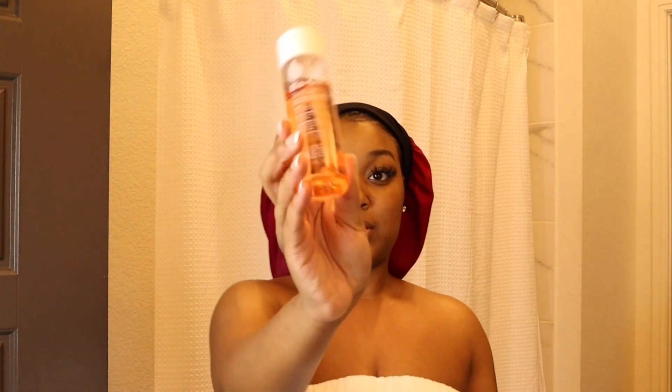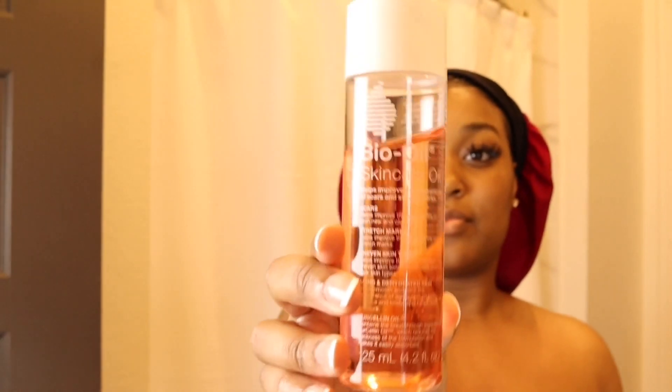After I moisturize with that I like to top it off with the Bio Oil. This is to help my skin because I have a lot of discoloration and scars, and this really helps even out the color of my skin. I really like this and like I said it's super light — I'm really into oils.